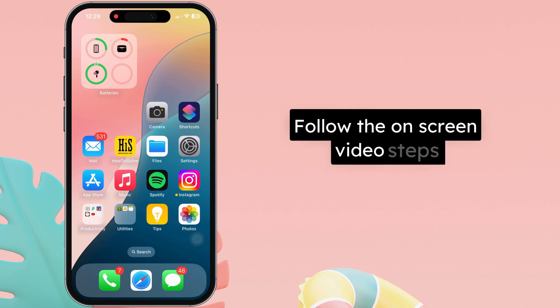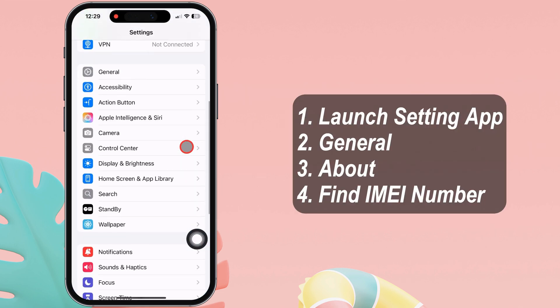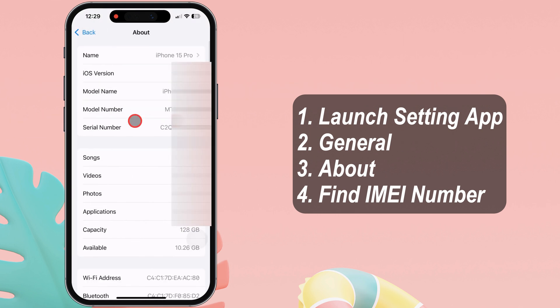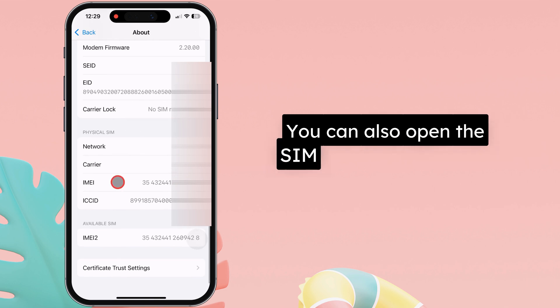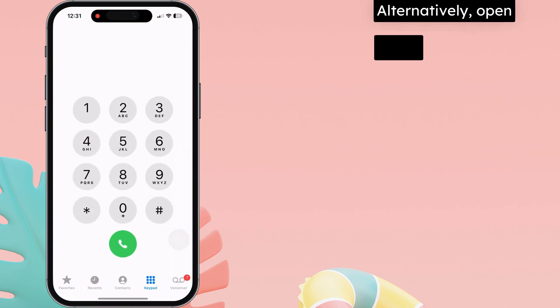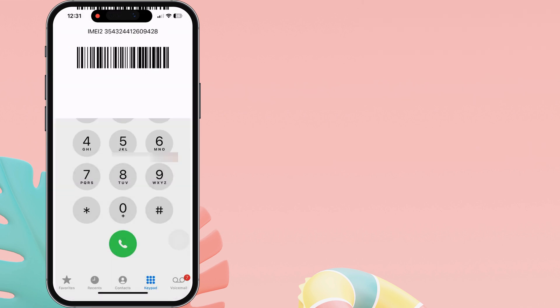Follow the on-screen video steps. Launch the Settings app on your iPhone. Tap on General and tap on the About section. Here, swipe up and find the IMEI number. You can also open the SIM tray and check the IMEI number. Alternatively, open your iPhone's dial pad and dial *#06# to see your IMEI code.